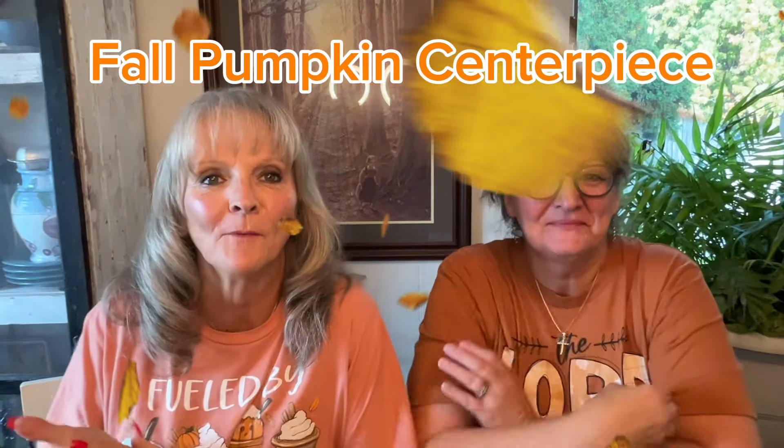Hi! How are you today? We're going to do a fall craft for you today and we hope you guys are having a good day. I'm going to explain some of the things that we're going to do.